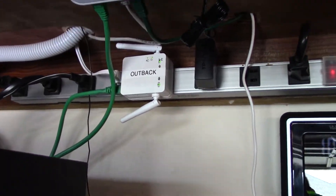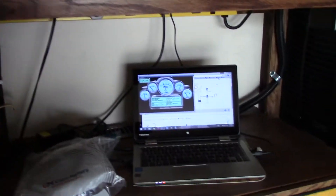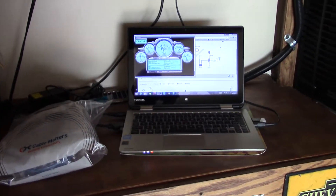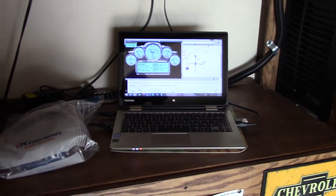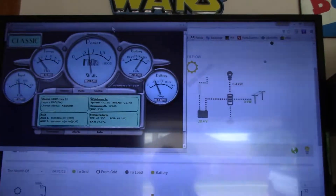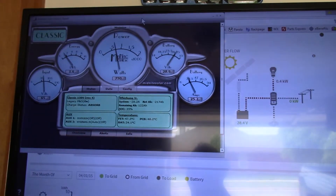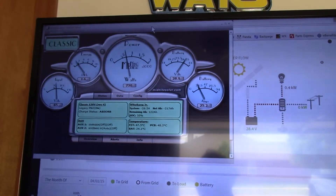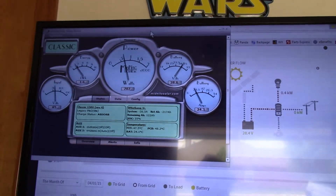Over here, my laptop picks up all that data, and I have an HDMI cable hooked up to the big TV. So now I've got the local app for Midnight Solar monitoring what's going on — and by the way, I'm making power, and there are supposed to be more storms tonight.